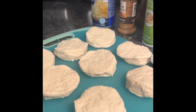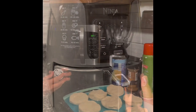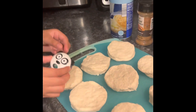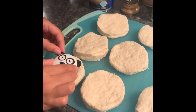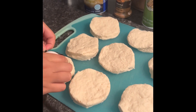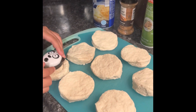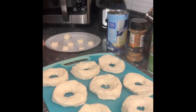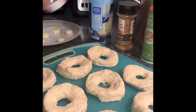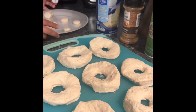Here's the air fryer. So now we're going to cut the circle with this. What we did was we made holes so they could look like donuts, and the little parts are right here.